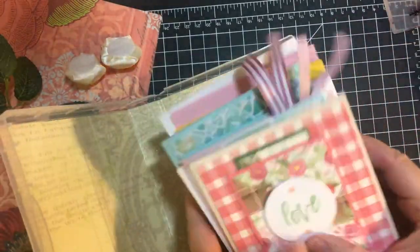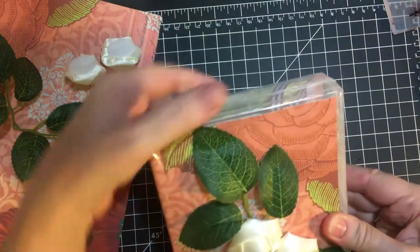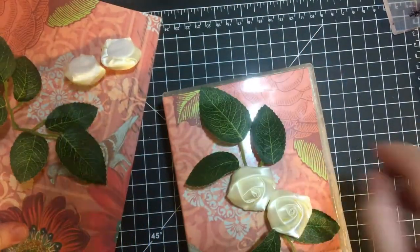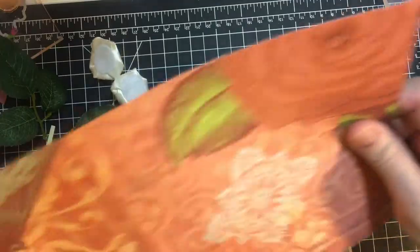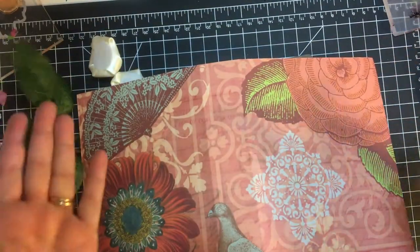I have a whole ton of cards and envelopes in here. What I did was cut a piece of paper — I kind of eyeballed it, held it against the paper, drew pencil lines, and just fiddled with it.